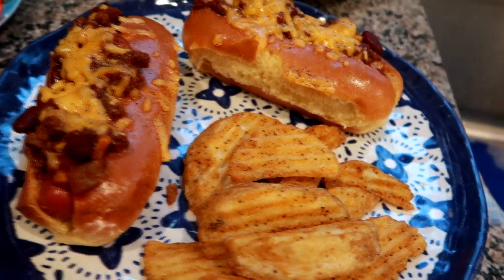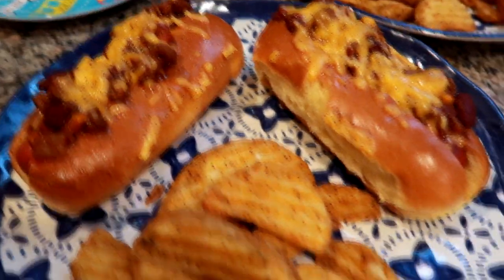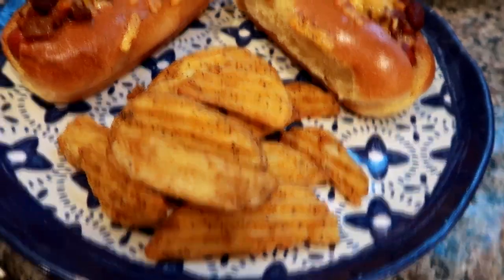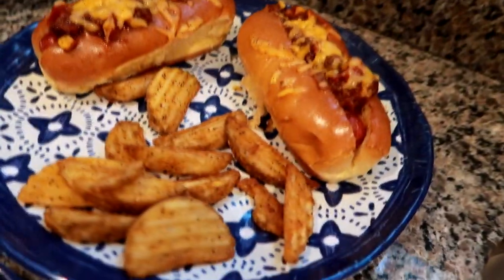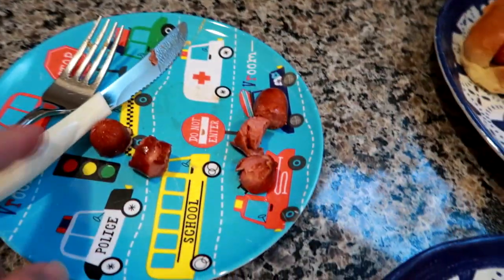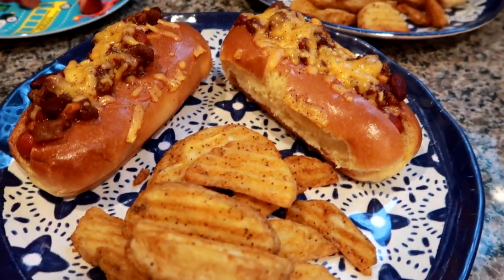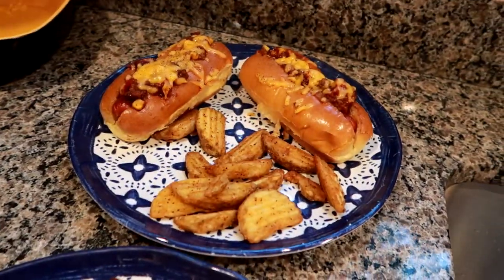Here are our plates — we're each having two of the chili dogs on the brioche. Matt's plate is heavier on the potato wedges, I have a few smaller ones and two chili dogs, and my son is having about half a hot dog with some potato wedges and fruit. That was our dinner tonight.